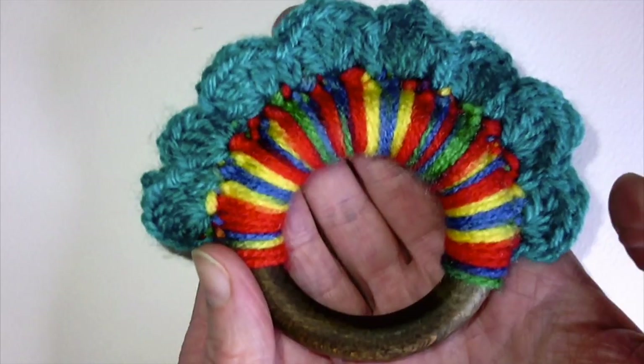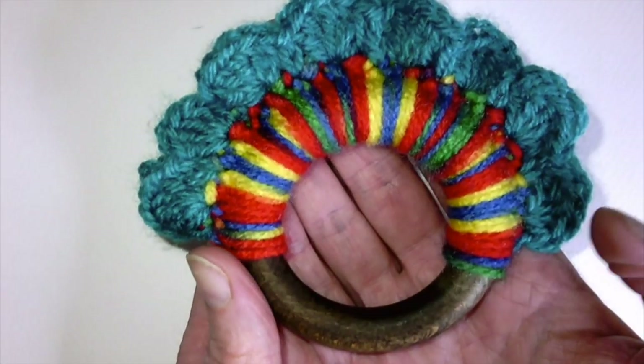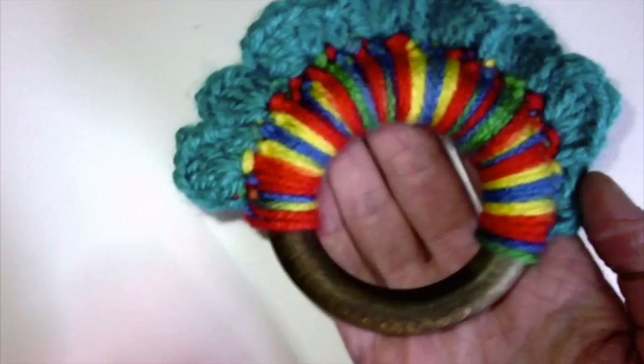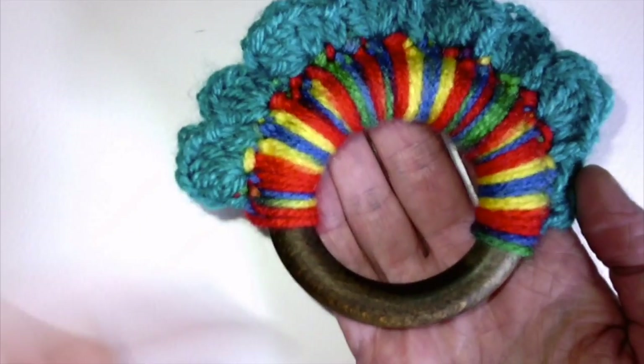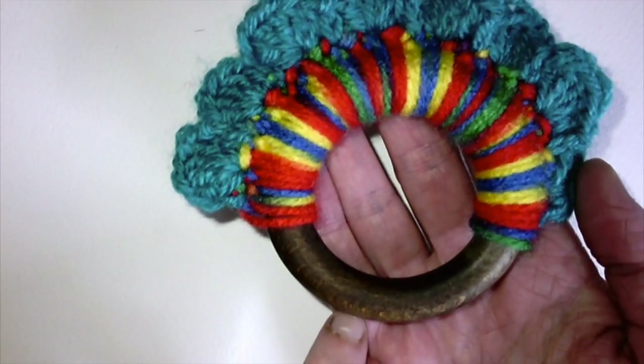Hi, my name is Misty and I'm from MakeyMummas and this is my tutorial for a wood and wool teether. The idea is that there are two different surfaces for the baby to have a suck or a gnaw on — a woolen surface or the wooden surface down here.